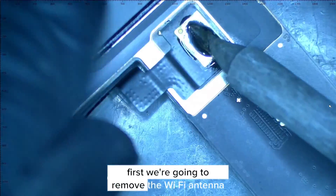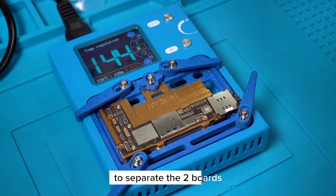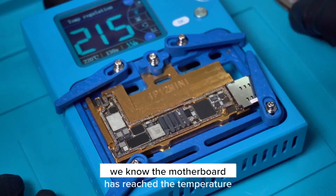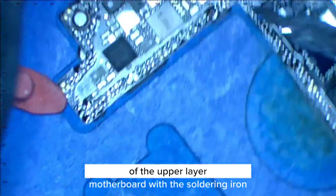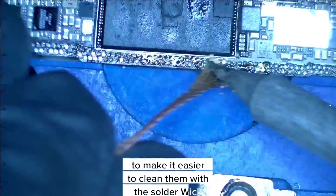First, we're going to remove the Wi-Fi antenna and then put the motherboard in the preheater to separate the two boards. We'll put some solder paste on top of the NAND and wait for it to melt. Once it's melted, we know the motherboard has reached the temperature necessary to start separating the layers. Now we'll put low temperature solder on the traces of the upper layer motherboard with the soldering iron to make it easier to clean them with the solder wick.